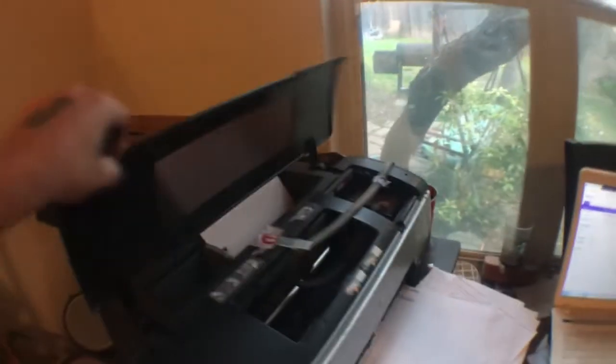What I have here is my Epson 1400 printer hooked up to a CISS kit, which is a continuous ink supply system. I have it over here on the side — I keep it positioned here so the ink doesn't spill out and make a big mess.